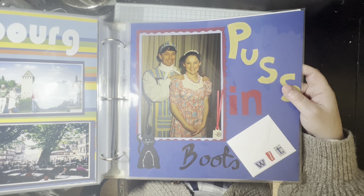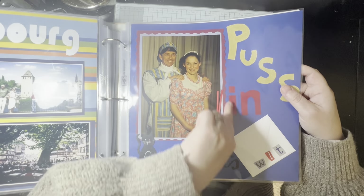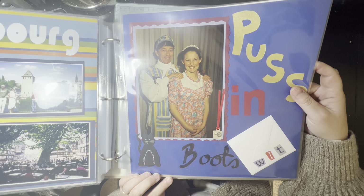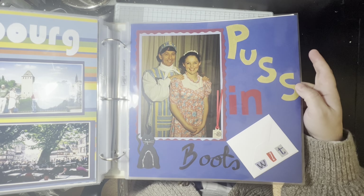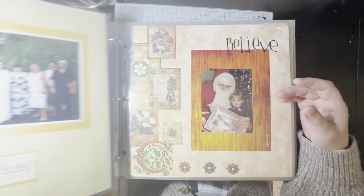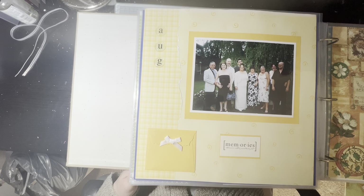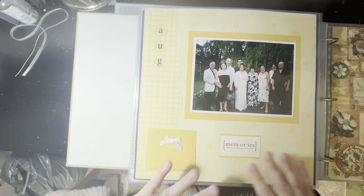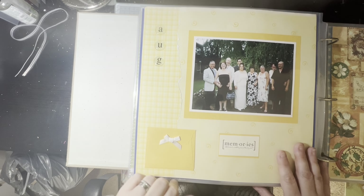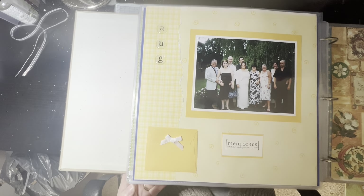Very, very old scrapbooking page — some kind of attempt at doing decorative edges, probably using scissors. This is a picture of my father and I in pantomime — we were in Puss in Boots, I played the princess and my father played the fool. Then this was my cousin's wedding celebration, that's our family. Nothing really visible about which year it was, but apparently it was in August. Very early scrapbooking — basically just a picture with some patterned paper.